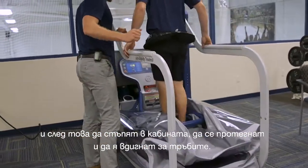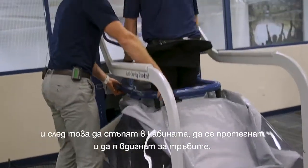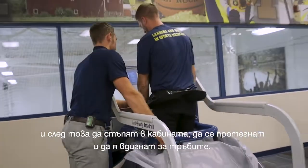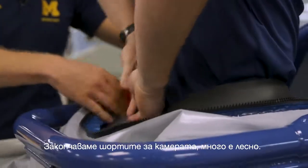Step into the cockpit and then reach down and pick it up through the blue pipes there. We zipper the shorts right into the cockpit, so it's pretty easy to do.